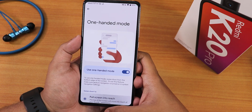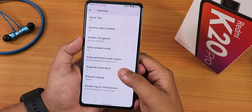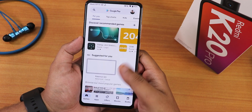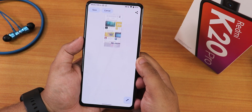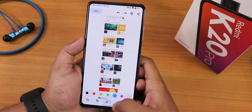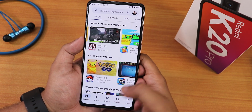One-handed mode works perfectly fine. There's also press-and-hold power button, swipe break screenshot, which is working fine — you get a delete screenshot option. When you take a screenshot there's a capture more option, and you can edit it with Google's Markup tool, which works perfectly.